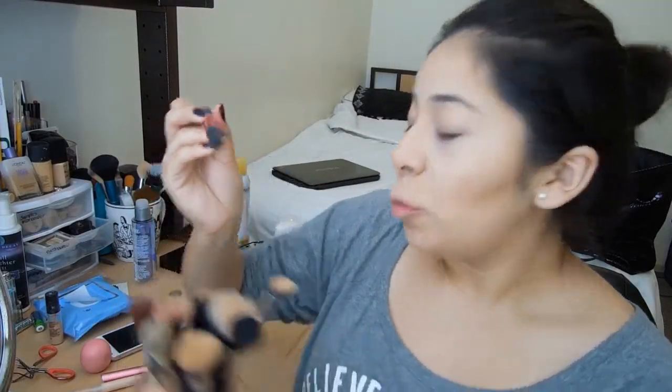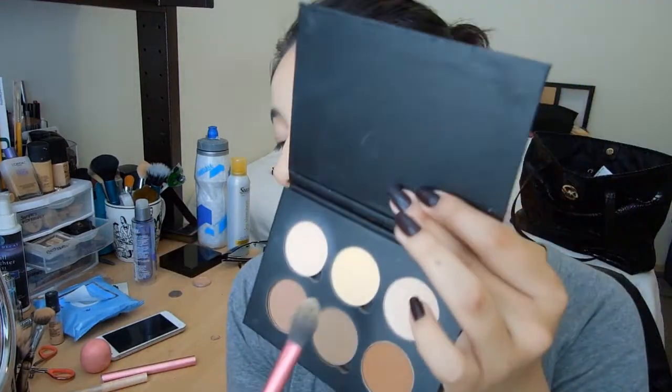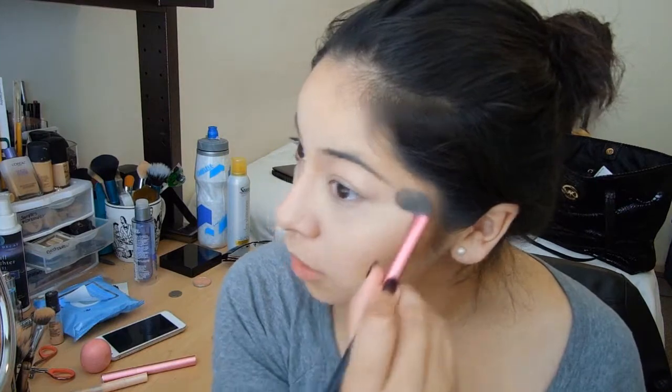Next up, I'm going to use my Real Techniques setting brush and I'm going to use the color Banana, which is the yellow. I'm using the color Banana underneath my eyes just to set that concealer into place and make sure it does not crease. Yeah, that's basically how you highlight and contour — there's really nothing much to it, just blending out, having the dark colors applied nicely on your face. And that's basically it — you can go ahead and do your eyes and whatnot and you're going to look gorgeous.